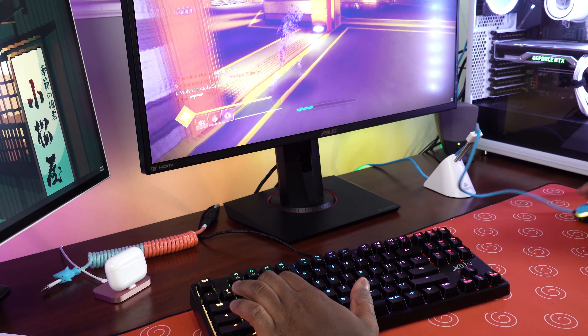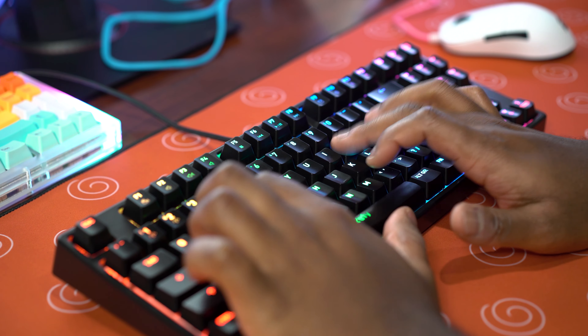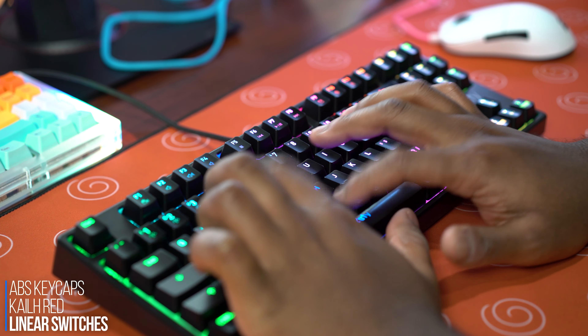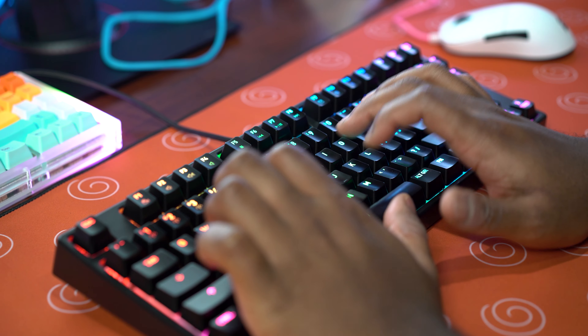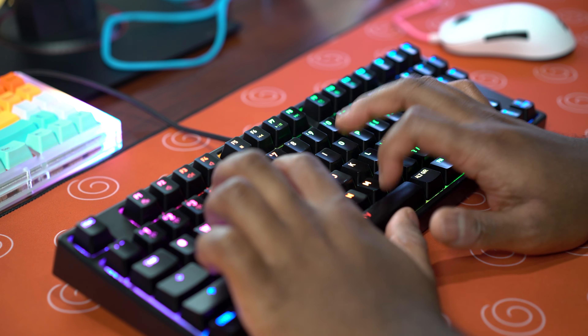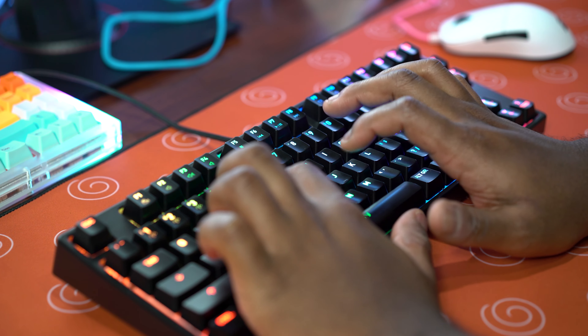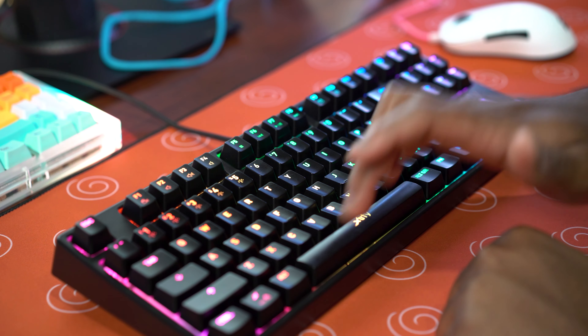The keycaps are swappable because these are Cherry MX compatible switches. Speaking of which, these are Kale Red switches — and I have to say, I don't know if they lubed them from the factory or what, but they feel lubed. They're buttery smooth. And the stabilizers? Best stabilizers on any mass-produced keyboard I have ever tried. Absolutely the best, no questions asked, without a doubt. Take a quick listen.